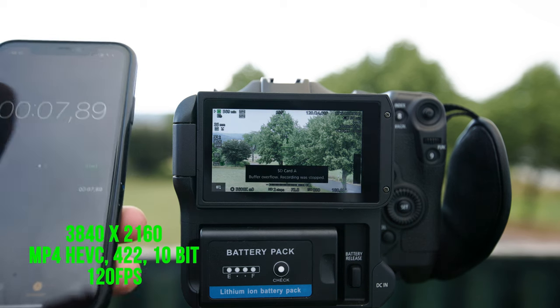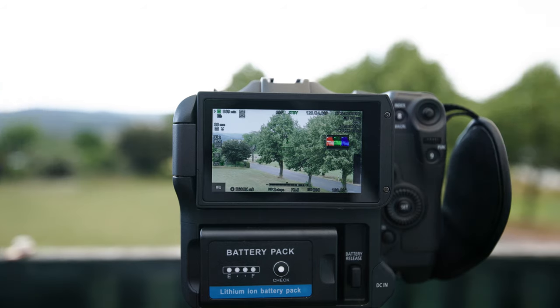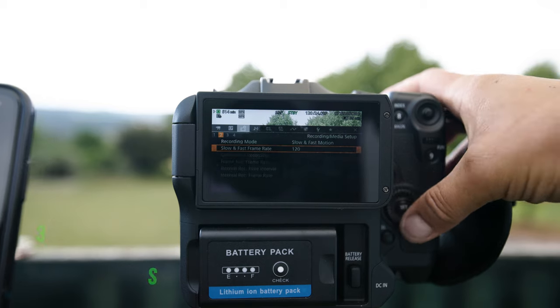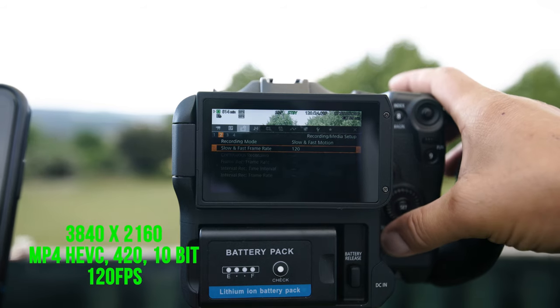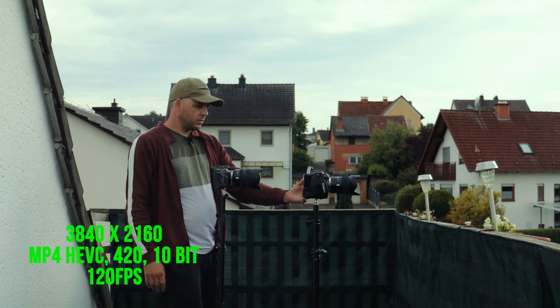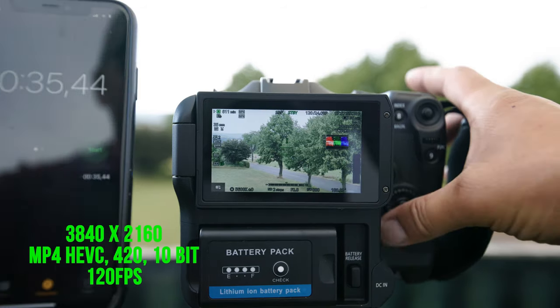120 FPS stops at about 6 seconds and goes into the buffer. Let's change to MP4, 4:0 10-bit in 120 FPS. 35 seconds and this one also went into the buffer.